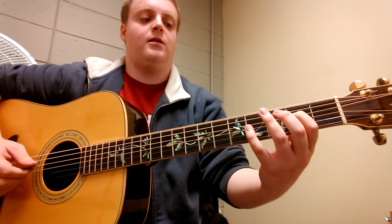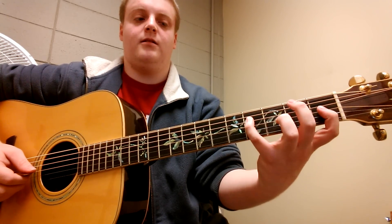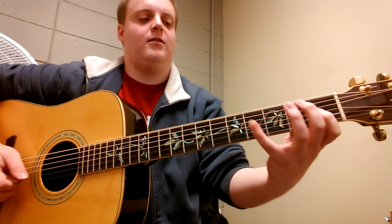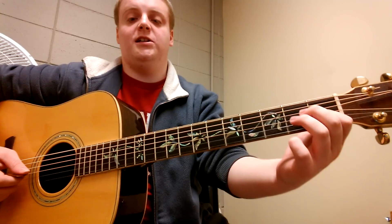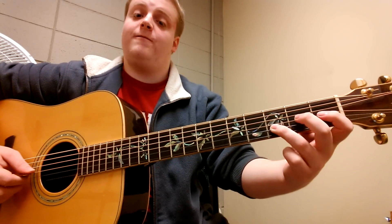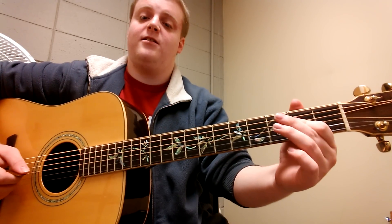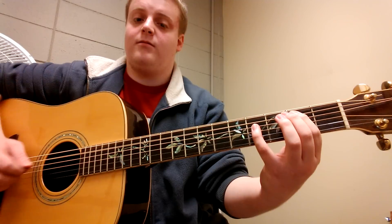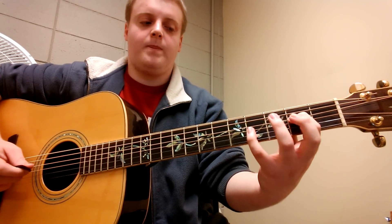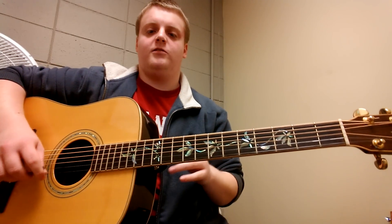So in slow motion: you have the 2nd fret B string, 4th fret D string. Then you have the 1st fret on the G string, 2nd fret on the G string, 3rd fret on the B string, 1st fret on the G string, 2nd fret on the G string, and then the 2nd fret on the D string. Played slowly, and then up to speed. A really cool song.